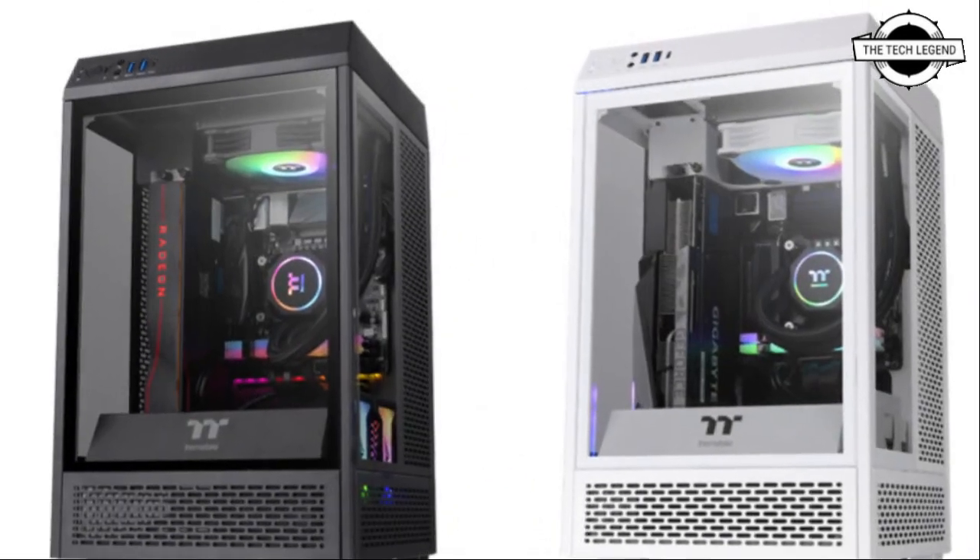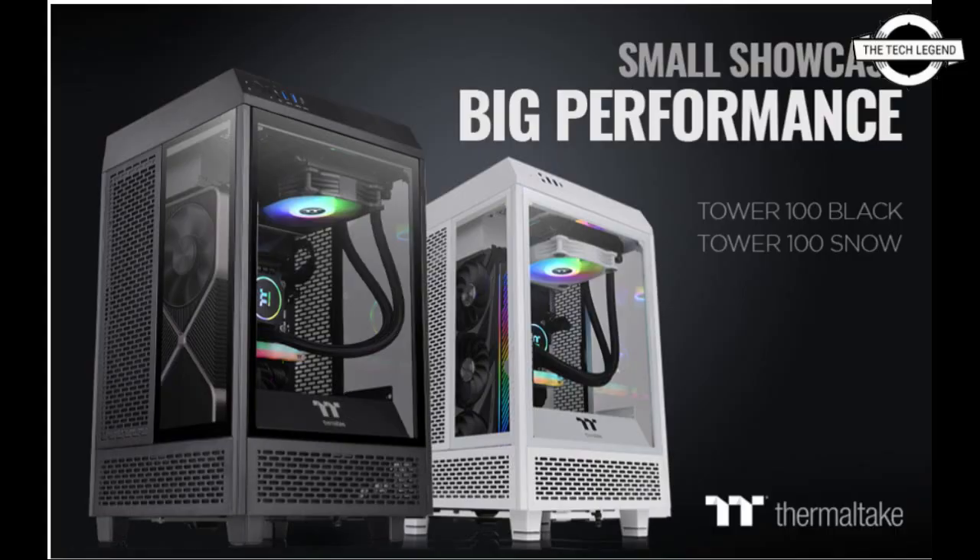This case sets a new benchmark for real ITX high-end gaming systems. It features support for longer graphics cards with a maximum GPU length of 330mm, as well as support for a mini ITX motherboard.